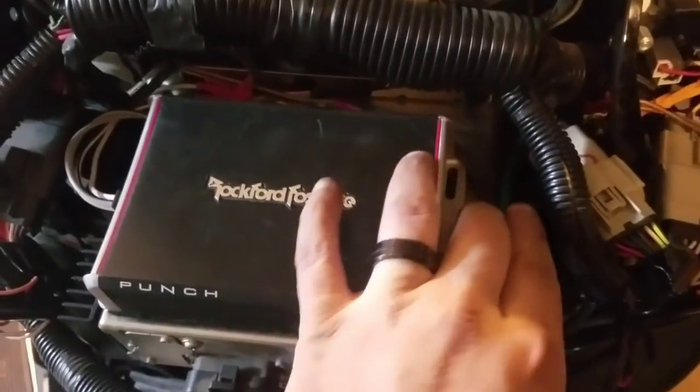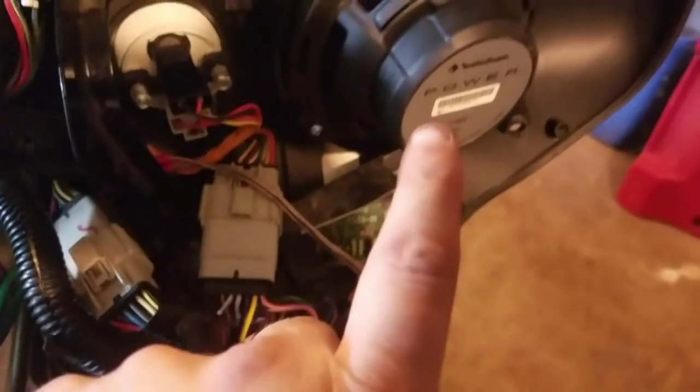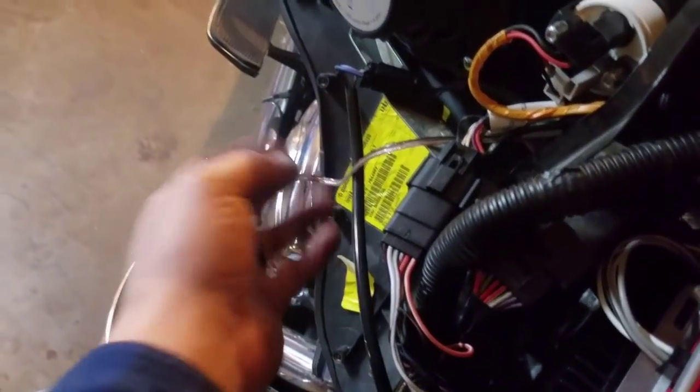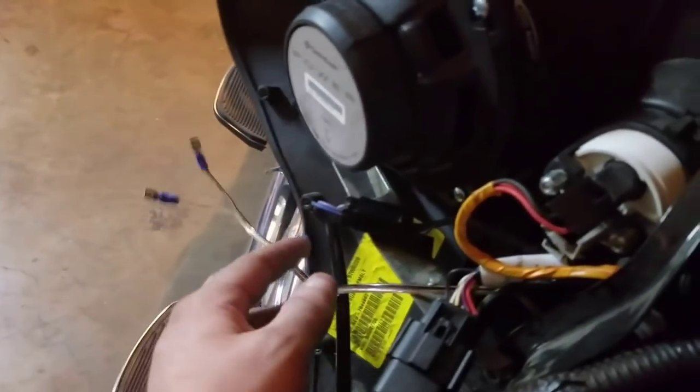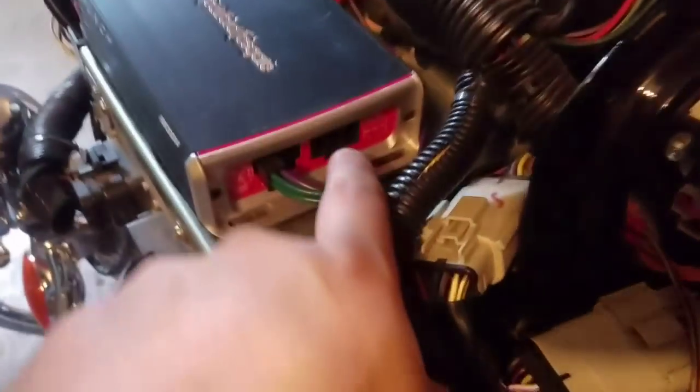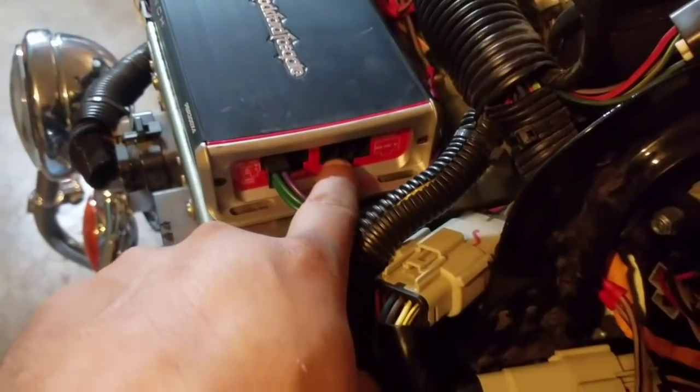Adam got the wires hooked up, so the speakers are all hooked up. They're not plugged in yet, but he's got connectors on there — they'll just connect to the bottom of the speaker on both sides.